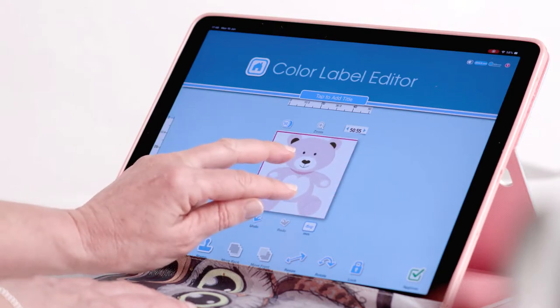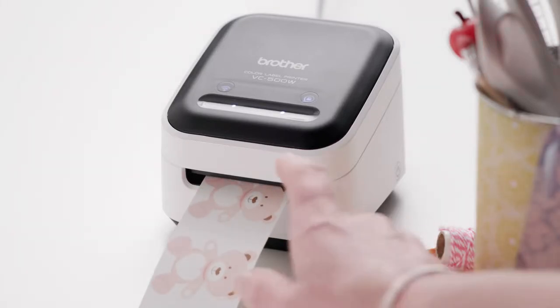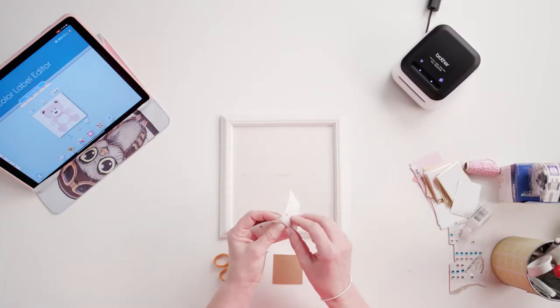I'm going to use the second one to cut bits off and decoupage onto the other one for a nice effect. Glide to cut and repeat that for any pictures you want to create decoupage tiles for.